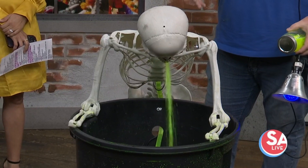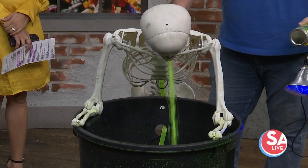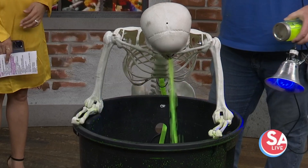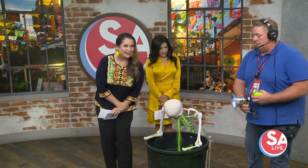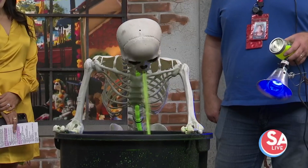It was actually pretty easy because it's just a pump, and we had a skeleton in the office — well, we always have skeletons in the closet. Just put some hose up through and it shoots out. The most difficult part was probably getting the water to come out the right way.